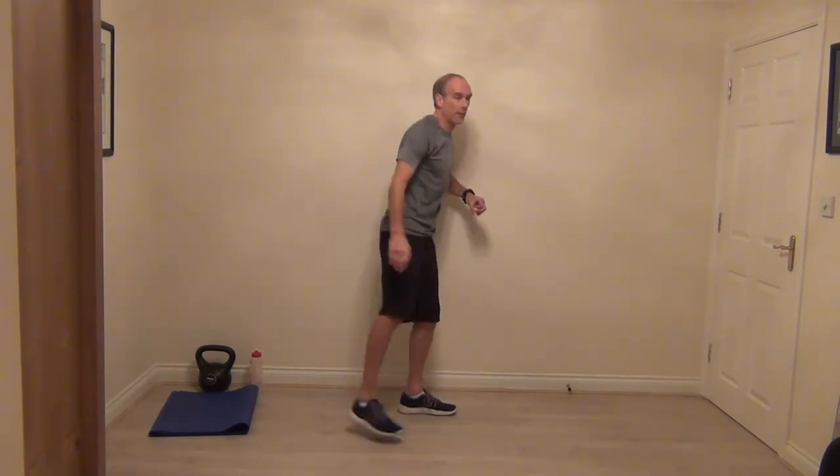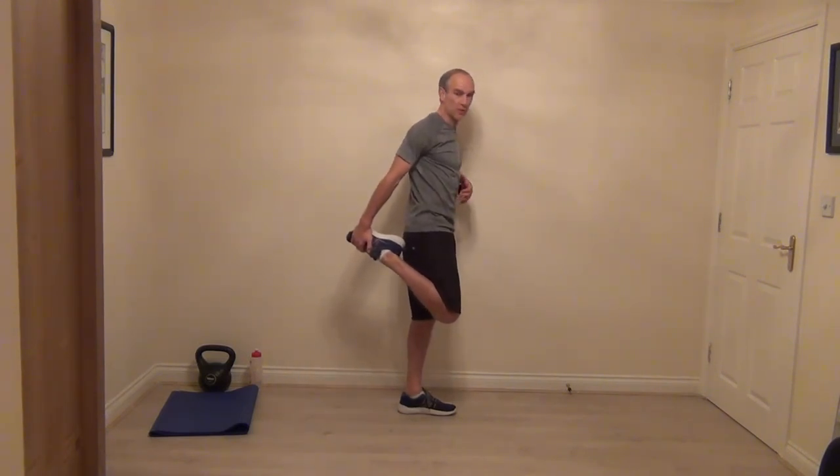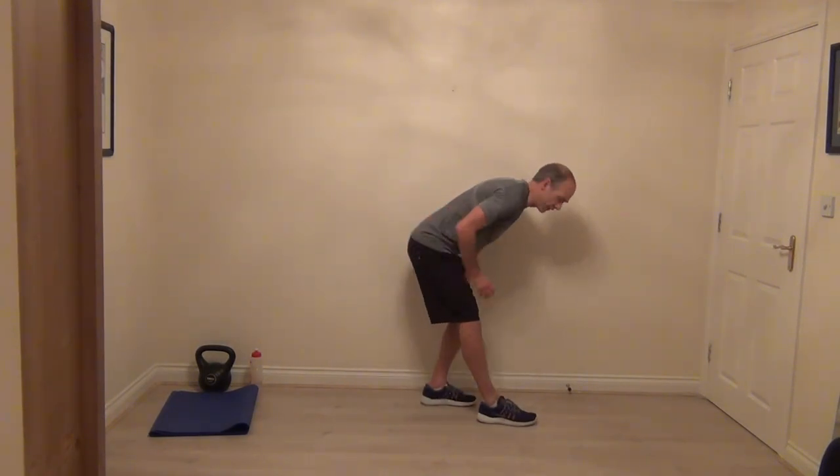From calf stretch again, step up — thigh stretch. We had a big finish with those star jumps at the end, so it's really important to give it a good leg stretch, really loosen out the thighs. Drop that foot down in front, hands onto your supporting leg, and feel the stretch in the back of the thigh. Come up from there — we better open up the chest.